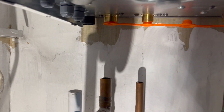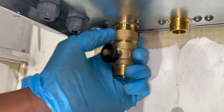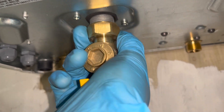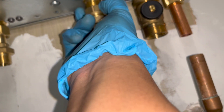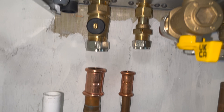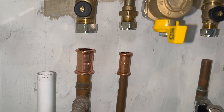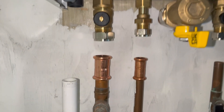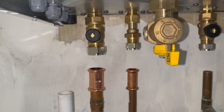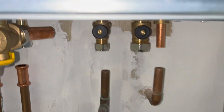Everything pretty much lines up perfectly — flow and hot are spot on. The gas connection is a little different because they give you an offset, but everything else is pretty much perfect. On an install, one of the nicest things that can happen is when the pipes just line up perfectly, because you end up piping up in about ten minutes, and once you've done the flue and piped up you're roughly 85% done.